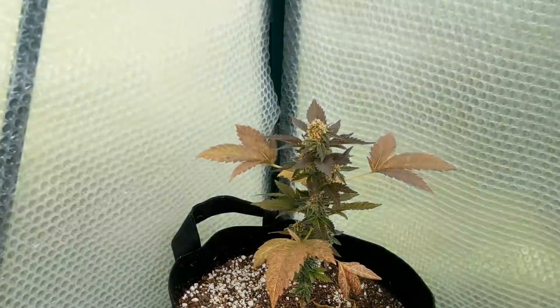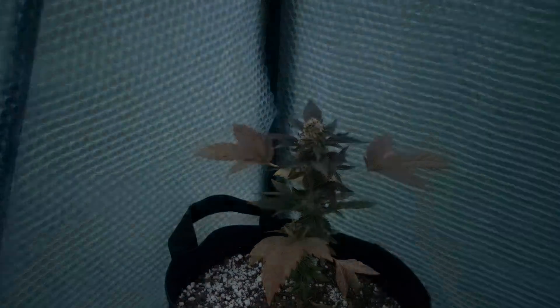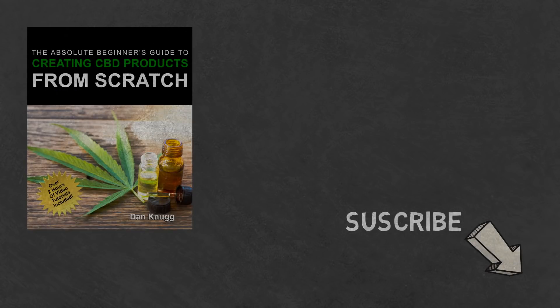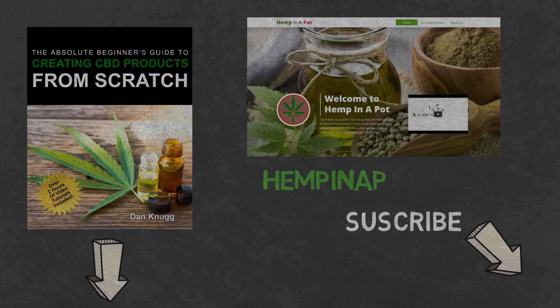And that's it for now. If you like the content, be sure to check out our beginner's guide to creating CBD products from scratch, available at Amazon in print and digital, with links in the description below. You can also find us at www.hempinapot.com.